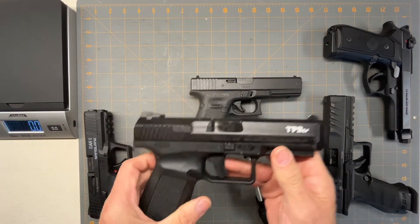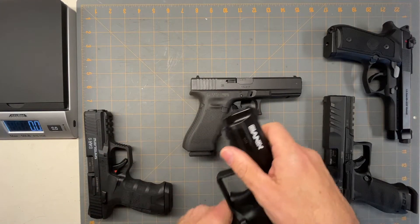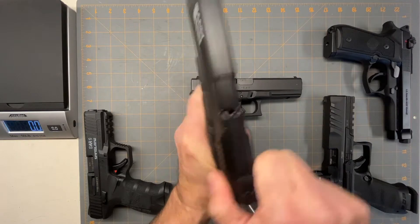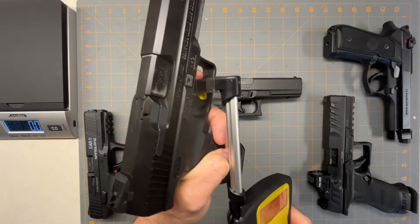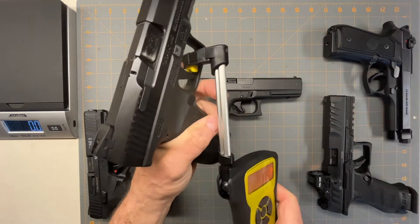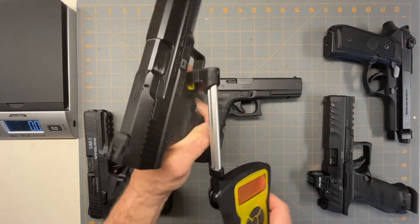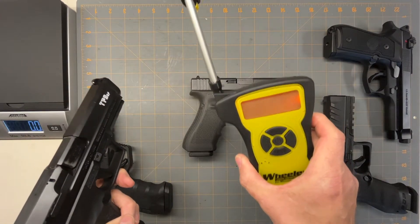Next we'll do the Canik TP9 SF. They're all empty, but I'm showing people so nobody says I'm not being safe. That one's five pounds, two ounces.